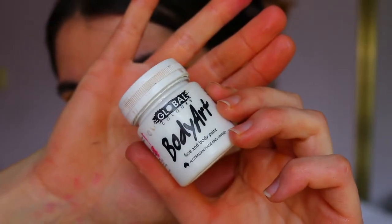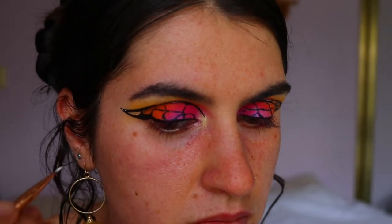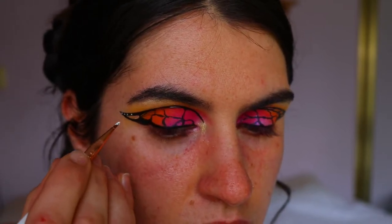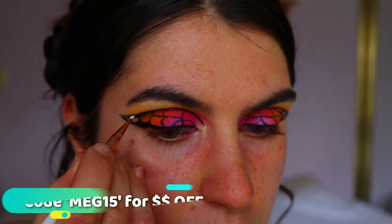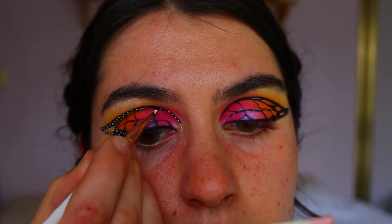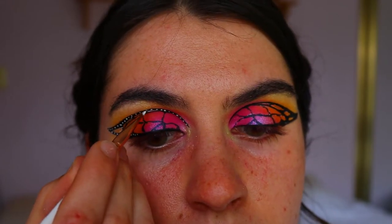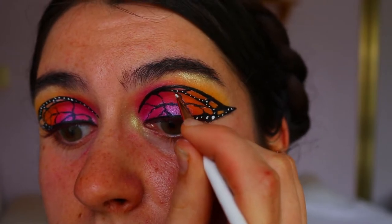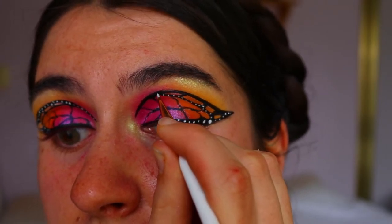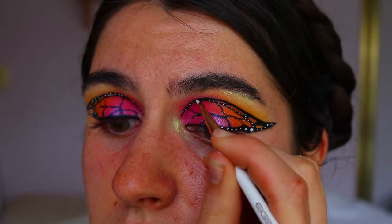To really give that butterfly effect — this part truly brings the look together, so if it's not working out yet, stick through it — I'm taking body art paint from Global Colors and on a little eyeliner brush from Eegshow, placing little dots along the black lines. Some dots are bigger, some are tinier — I like to change it up to make it more realistic. I don't put any dots on the lines across the lid; it's all focused on those outer wing points.